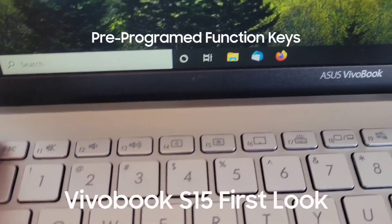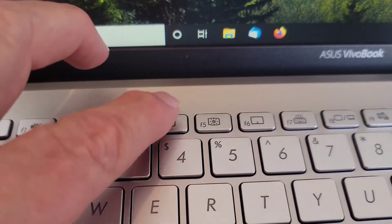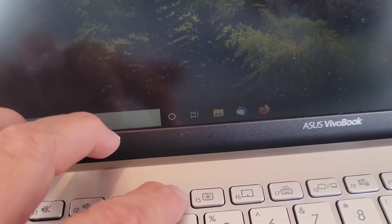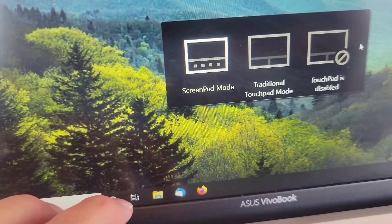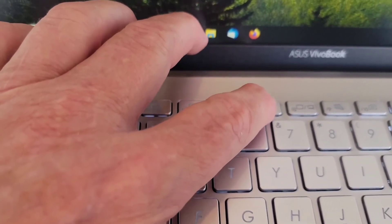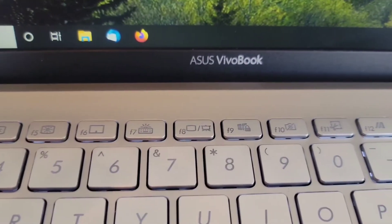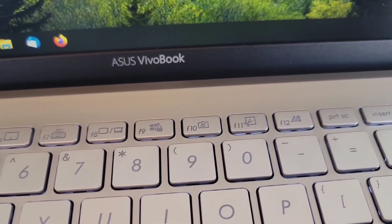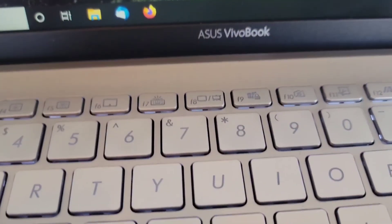Now let's look at how the function keys are assigned on the top row. F1 is mute. F2 is volume down. F3 is volume up. F4 decreases screen brightness. F5 increases screen brightness. F6 toggles between the different modes for the ScreenPad. F7 brightens the backlighting on the keys. F8 is for using additional screens. F9 is a Windows lock. F10 turns off the camera. F11 is print screen for cutting and pasting what's on screen. F12 brings up MyASUS. Those are the top function keys.